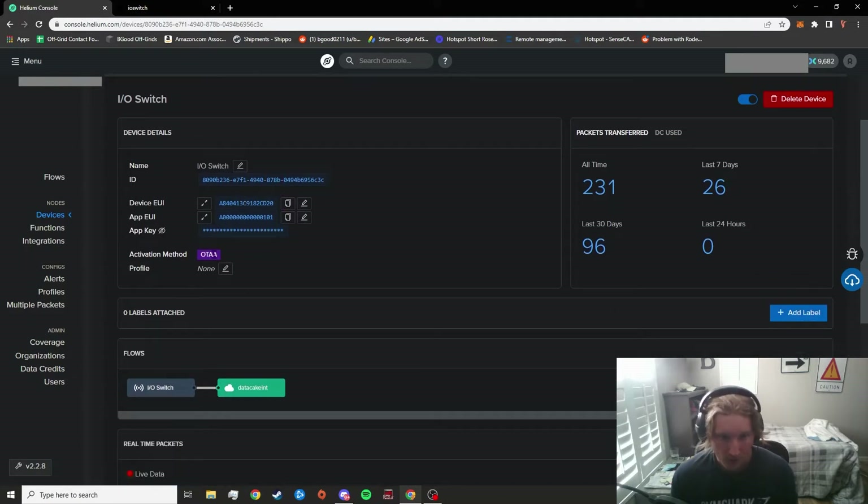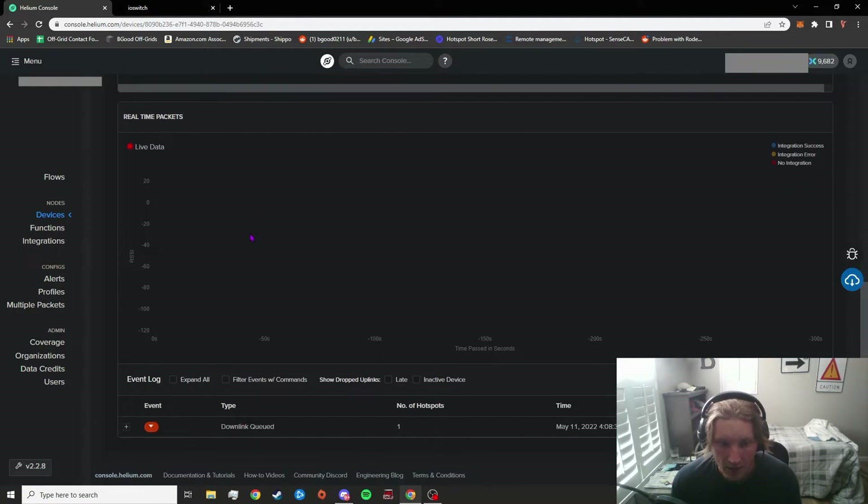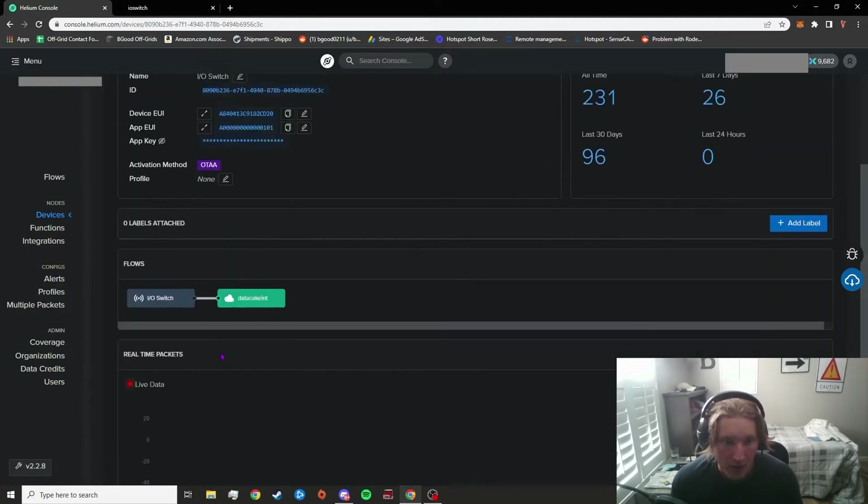Once you've got it registered, you should see the over-the-air activation status — that essentially means it should take around 20 or so minutes for the network to get in contact with your IoT device. Once that is done, you should see some live data pop up in there.